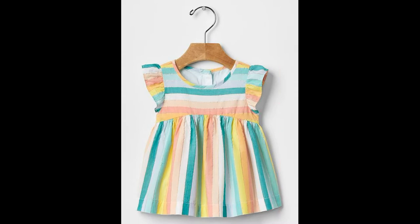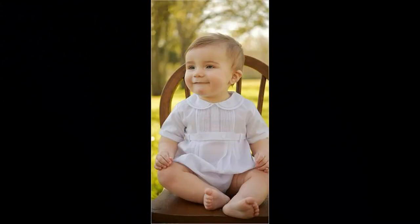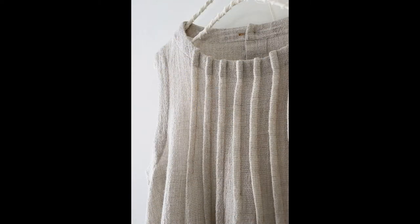Meri koshish hoti hai ki aapke liye har go design le kar aayein jo aapko pasand aate hain, jo aapki khwahishat ke mutabik hote hain, jis tarah ki designs aap dekhna chahti hain. Aapki mohabbat se hamesha kaam karne ka hain.